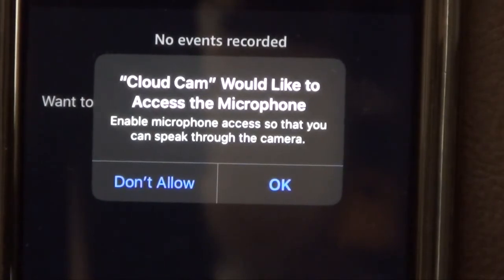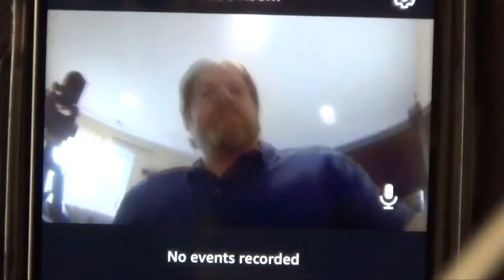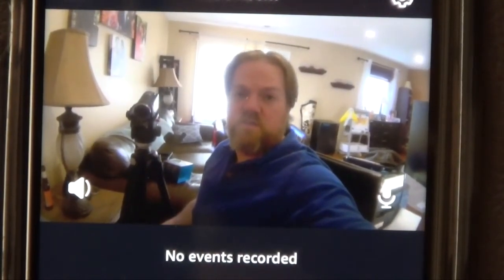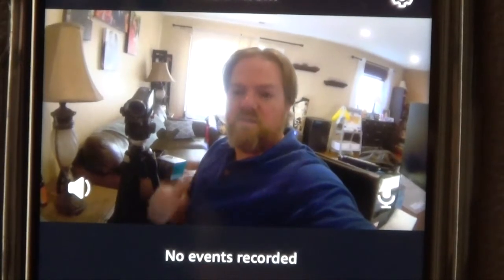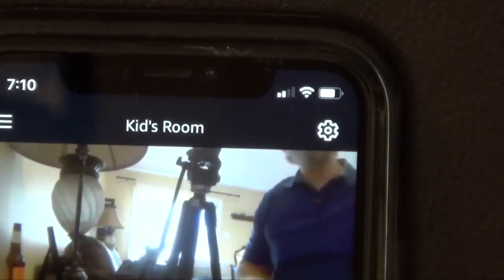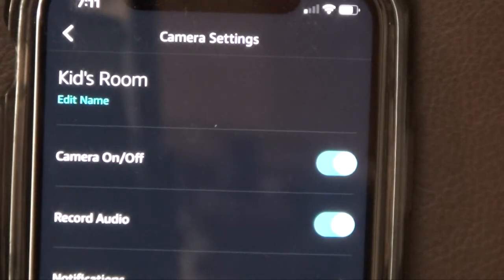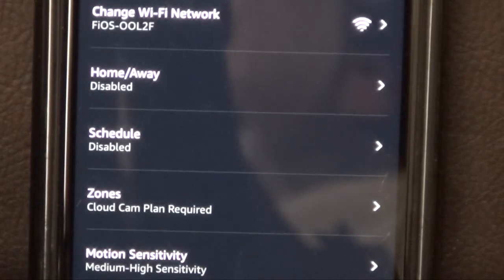After the camera rebooted, this popped up on my phone — Cloud Cam would like to access the microphone. So I said okay, and now we have live video. The quality looks pretty good. I am in my basement with no lights on — the only light is coming through the sliding glass door behind me. Hitting the gear in the upper right-hand corner: we can edit the name — currently says kids room. I can turn the camera on and off, turn the audio on and off, adjust notifications, and see what Wi-Fi I'm on. Home/away is currently disabled, my schedule is disabled, and you can set up your zones.